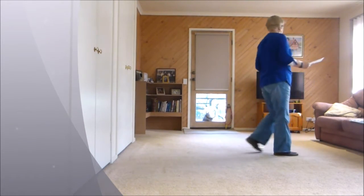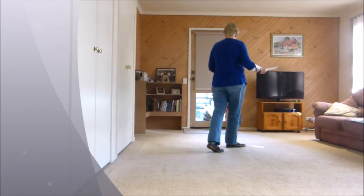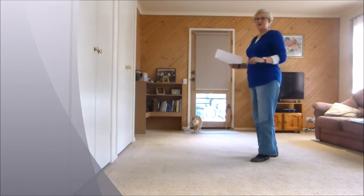Step, forward, recover, back, coast, across — that's why push — side, recover, cross, three-quarter turn.